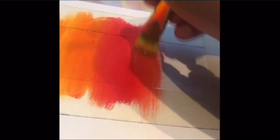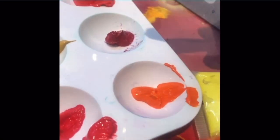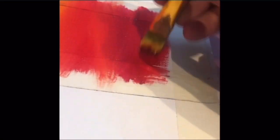I started off this gradient with yellow to orange to red. You can do any gradient of tones you want, but I recommend starting with the lightest colors and working your way up to the darkest colors.